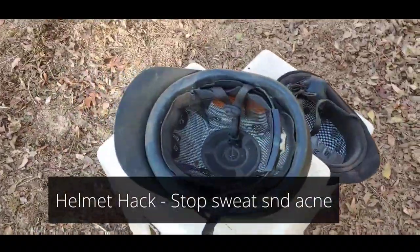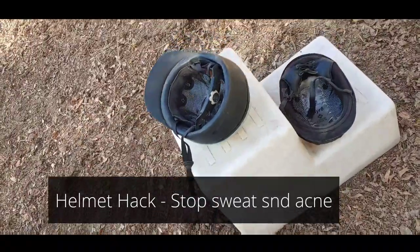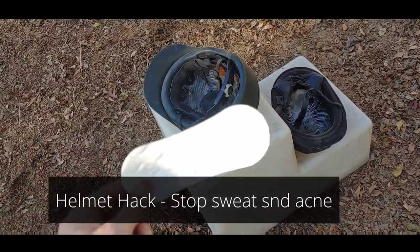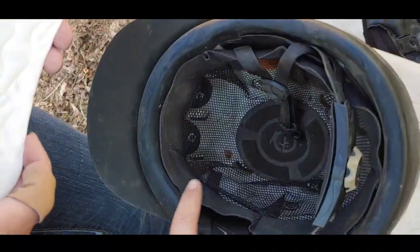Does it ever bother you that you break out with your helmet, or your helmet is just a little bit too big? Or you're switching helmets and you don't want to pass germs? Well, here you go — this is gonna save your life, and I'll show you how.